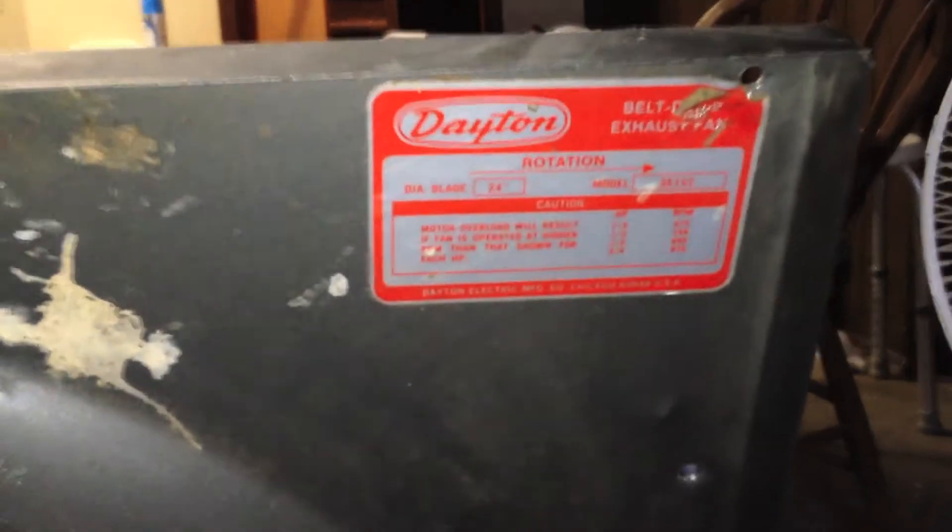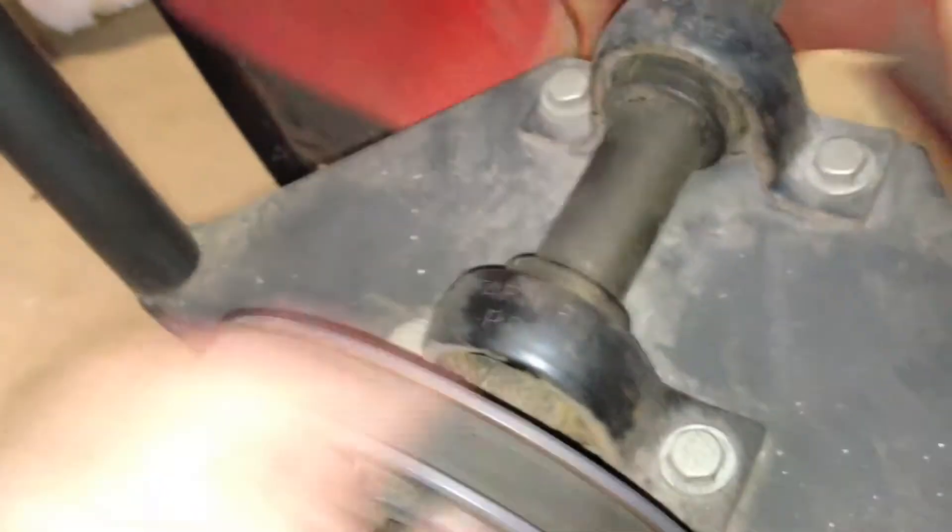I don't know if you can see it. Let me turn this light on here — trying to focus it better. There are the specs on the motor, also Dayton. I'll try and plug it in quick for you. Make sure the actual cord doesn't get caught up in the blades.